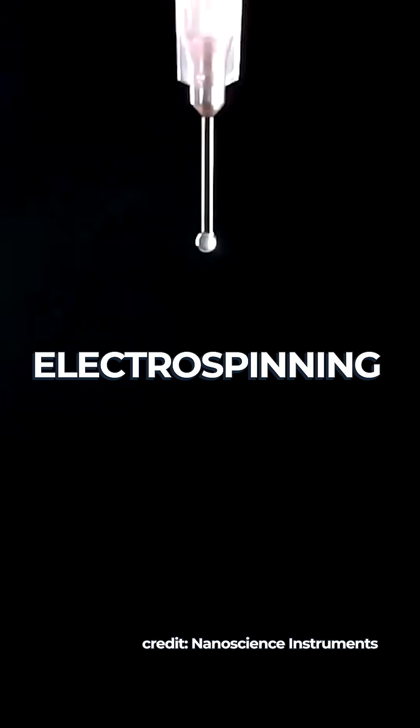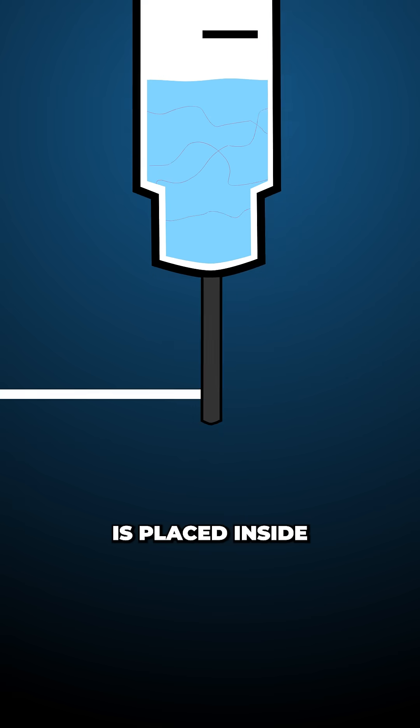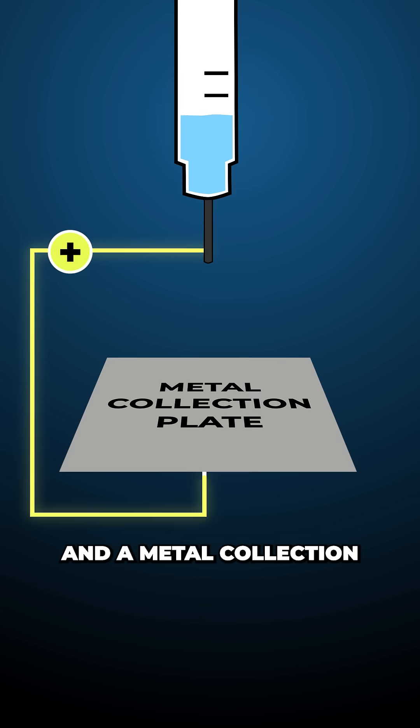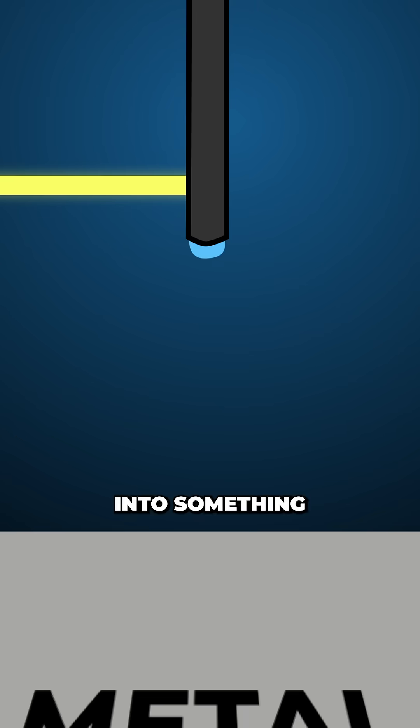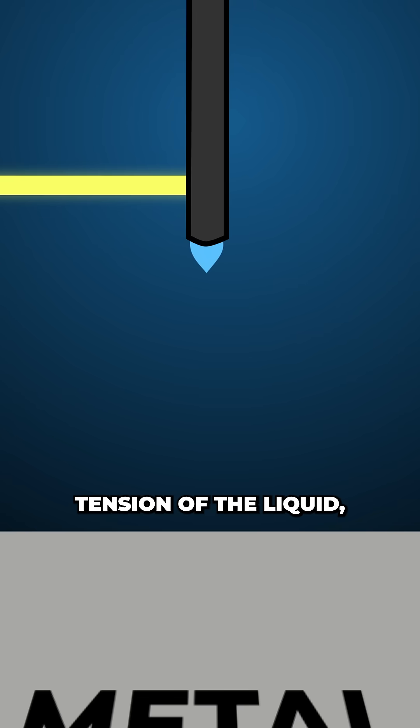They then used a process called electrospinning, where a liquid filled with long chain molecules — here the dissolved starch — is placed inside a syringe and a high voltage is applied, forming an electric field between the tip of the needle and a metal collection plate. This pulls the liquid into something called a Taylor cone, as the force of repelling molecules compete with the surface tension of the liquid.